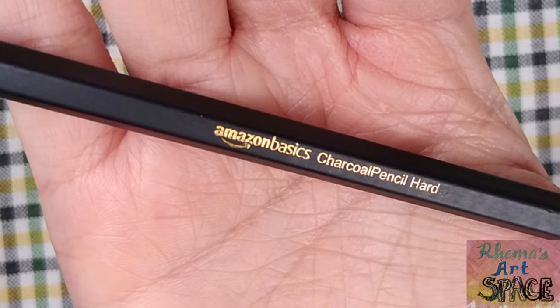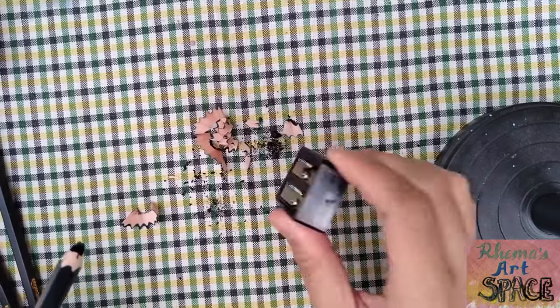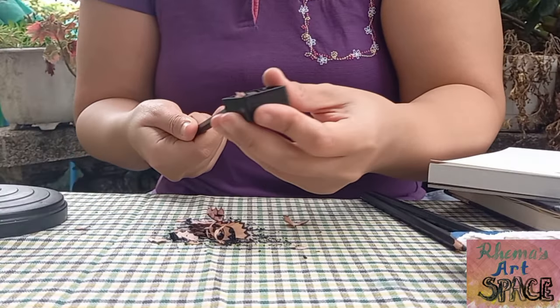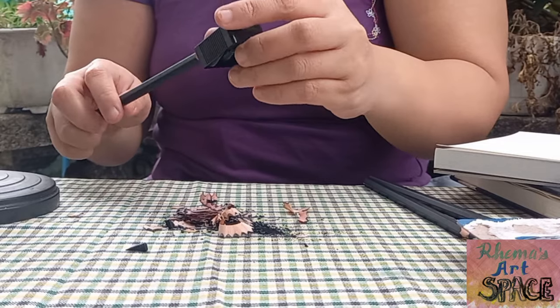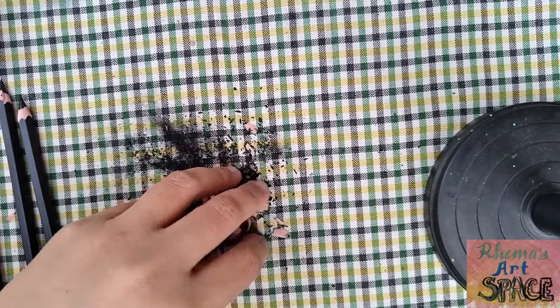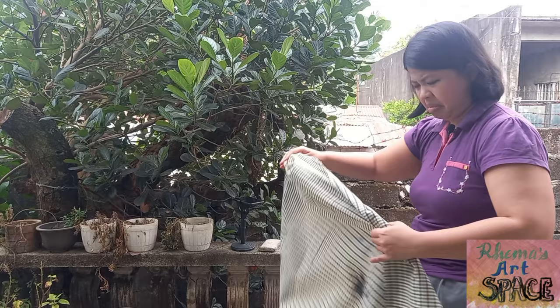Now it's time to use the charcoal pencils. In this set there are three types: hard, medium, and soft. Before using them, of course we need to sharpen them with the sharpener. Charcoal pencils are softer compared to graphite pencils — they even have a tendency to break easily in the sharpener when they're too sharp. It's frustrating when they break right at their sharpest, because then I have to sharpen all over again. Charcoal is messier compared to graphite and leaves lots of stains, so I should have put a cloth to cover the table.